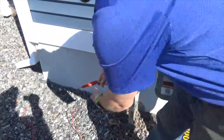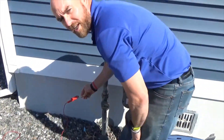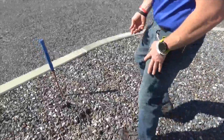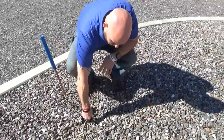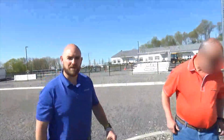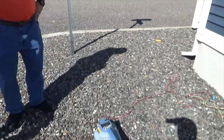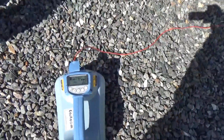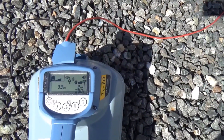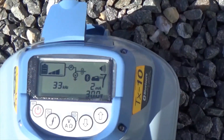We're going to direct connect to the tracer wire with the red lead, and we're going to take the black lead and run it to our ground spike that I've already got in the ground. Our transmitter — if you can hear the tone — is telling us how good of a ground we have. Looking at the screen, it's telling us we have two milliamps of signal going out, which is a very weak signal.